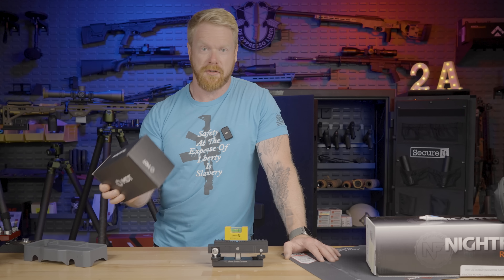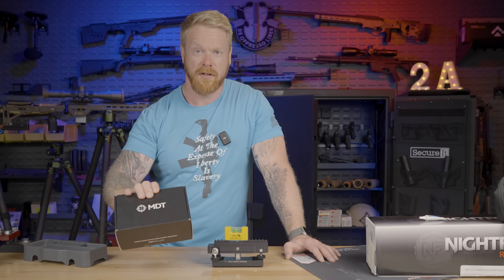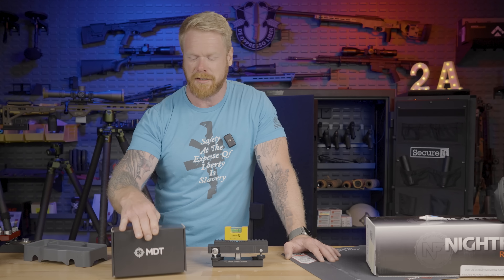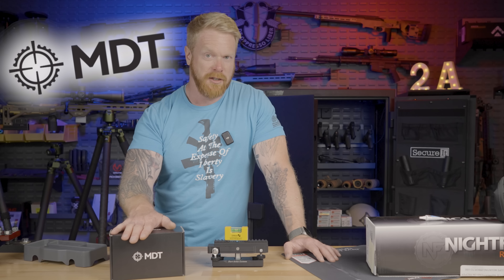Hey folks, Gary here with Paramount. Today is kind of a little bit of an impromptu video — this wasn't really intended. I've got Summer over there working right now, she's diligently processing orders. So you may hear the phone ring or something like that, but I'm trying to get a little bit better at shooting videos on the go without turning it into some big huge production, which I am known for and I'm really bad at.